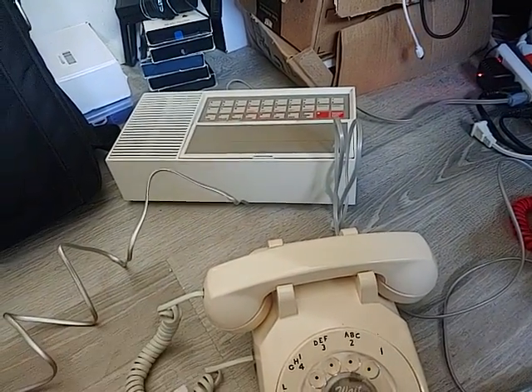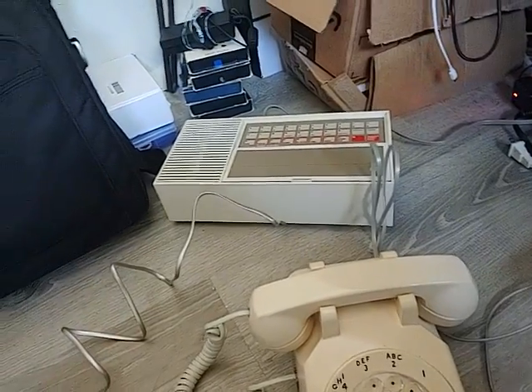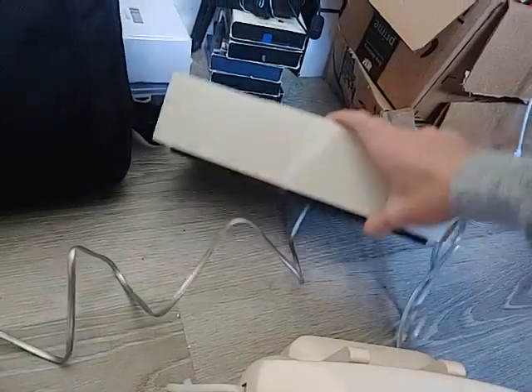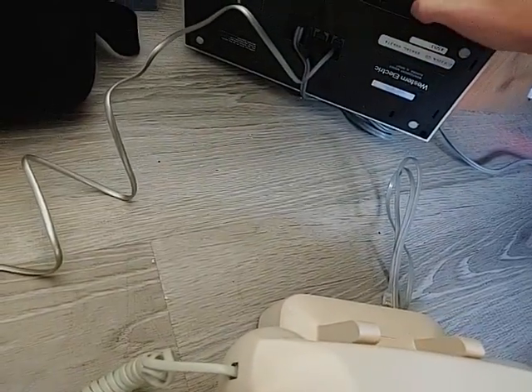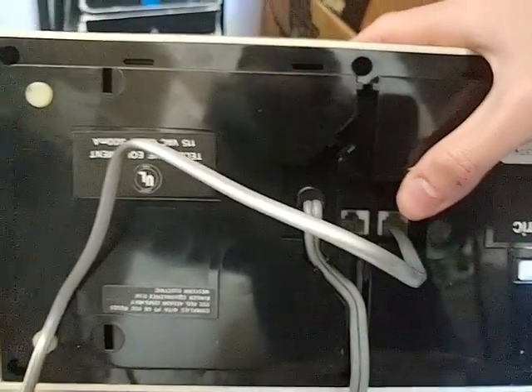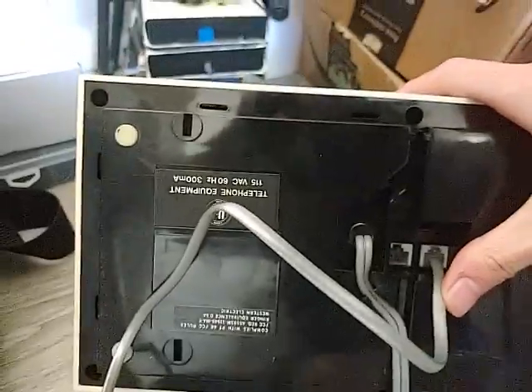One thing that's interesting — in the 8-bit Guy's video, the way he described it, I thought each phone had its own extension off of this unit. But it's actually not that. It's completely pass-through. You just have your incoming line and then the connection to the rest of the house.